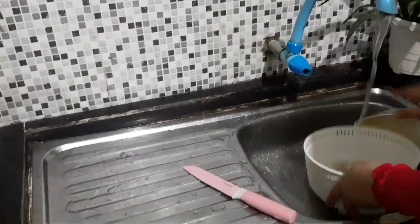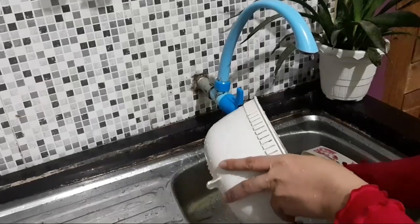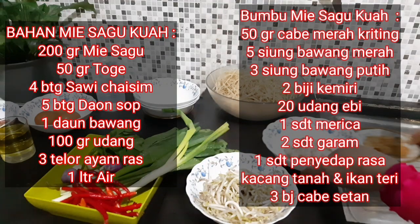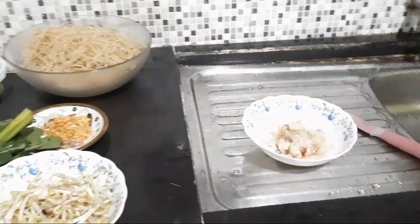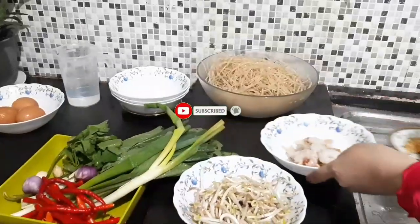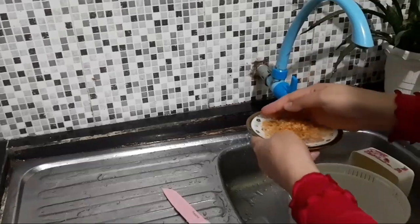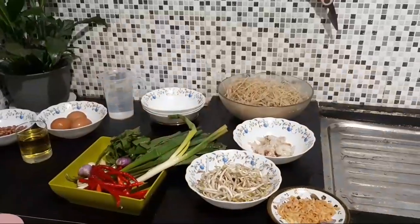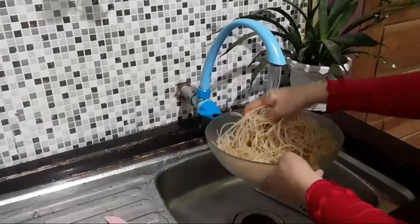Udang juga tidak lupa kita bersihkan. Udangnya tadi sudah kita bersihkan waktu selesai dari pasar, tapi ini kita tetap ulangi cuciannya lagi. Pastikan untuk tempatnya juga disiapkan ya khusus untuk bahannya. Ada juga udang ebi yang sudah lama kita beli sebelumnya, kita gunakan untuk mencampur ketika masak mie sagu kuahnya. Kita lanjut cuci mie sagunya sampai bersih.